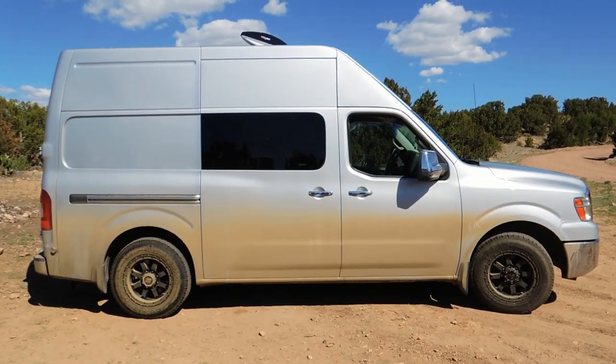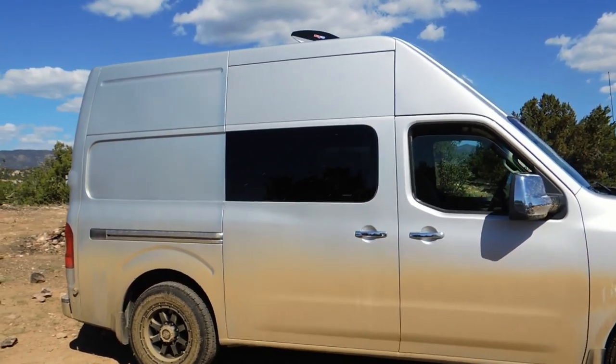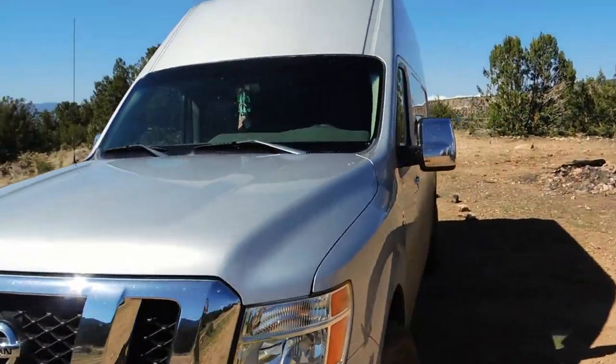It's a little dirty right now, but if anything, that just makes it look cooler. This is the exterior of the van. As you can see, I added some CR Lawrence windows to the sliding door, and also I added their T-Vent window to the opposite side.